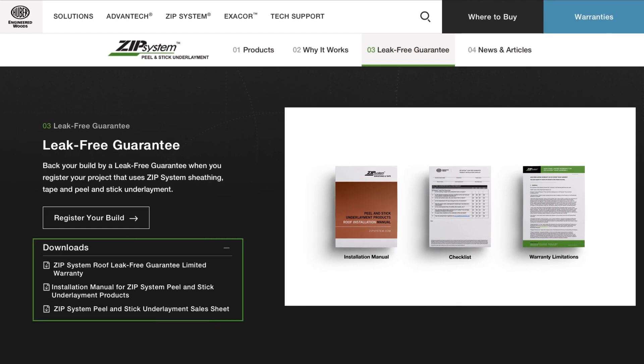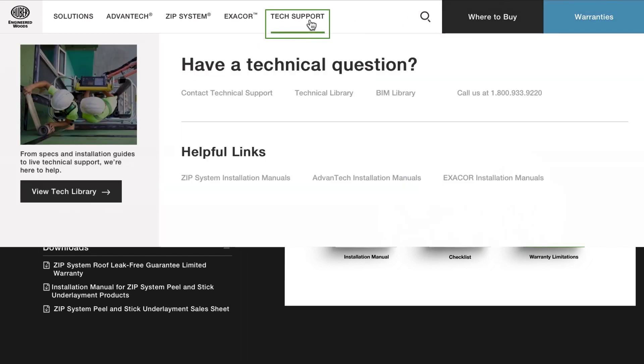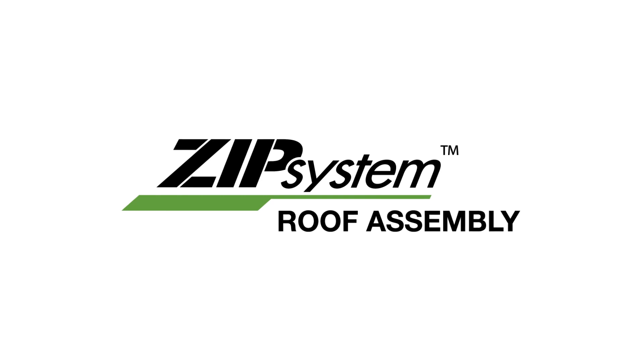You can review the warranty limitations and restrictions from the download section next to this video. You can download the installation manual on the left side of this page. For questions, click on Tech Support at the top of this page to get in touch with us. Thanks for checking out ZIP System products for your next build — we promise it'll change the way you build.